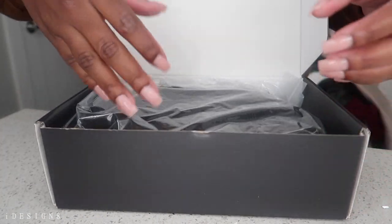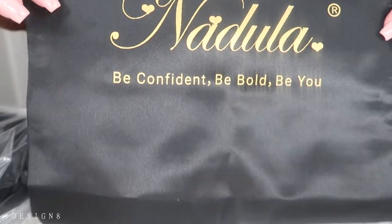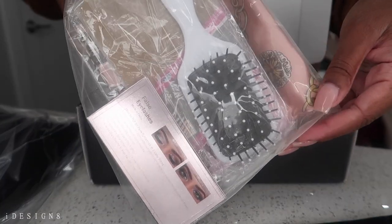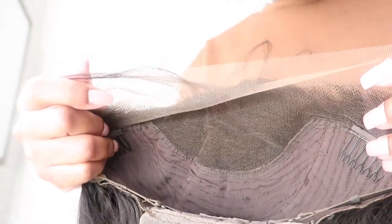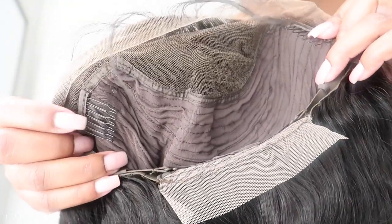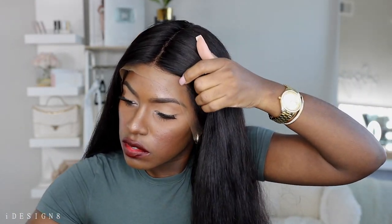Here I'm showing you the packaging as well as what comes inside. Obviously you get your unit, but you also get some nice little goodies whenever you purchase. I'm also showing you the hair texture before I wash it — I did wash and blow dry this hair, so in the next scene you'll see it fully blow dried out. Here I'm showing you the construction of the wig: you get combs on each side as well as the back, and then the adjustable band so you can make it fit your head.